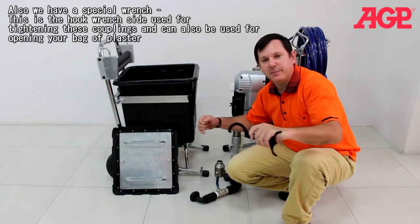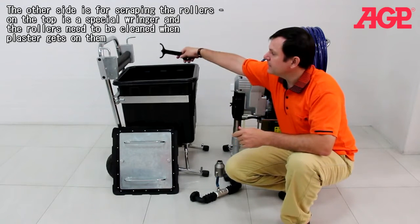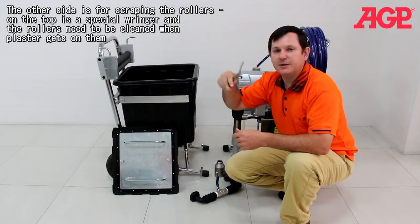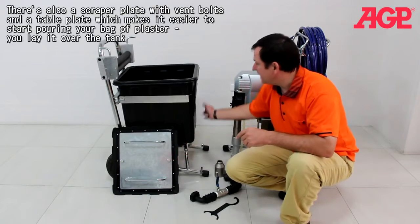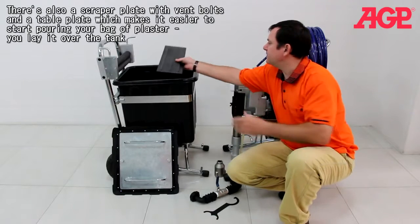The other side of the hook wrench is for scraping the rollers. You can see the top has a special ringer and these rollers need to be cleaned of plaster. There's also a scraper plate with two metal bolts and a table plate, which is used to make it easier starting off your plaster.